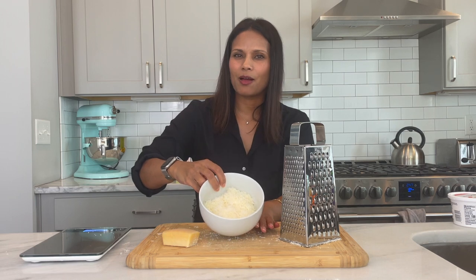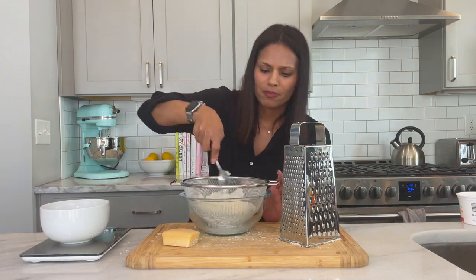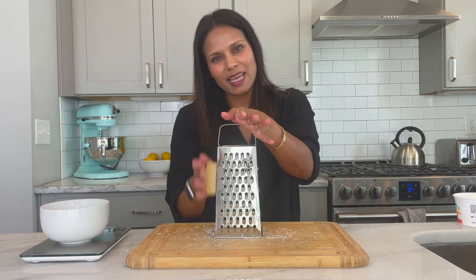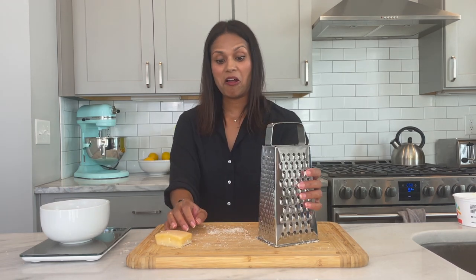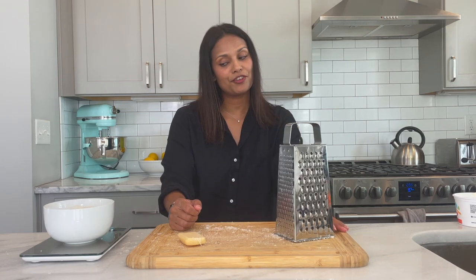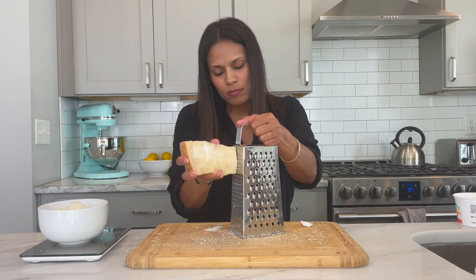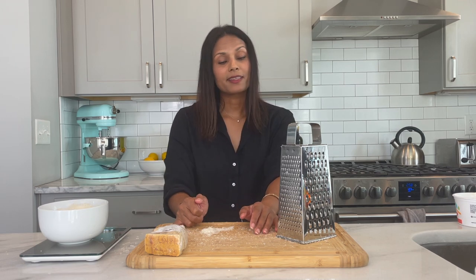I need 110 grams and the scale keeps jumping around on me — it had been at zero and then switched to two. I'm at 30 grams with a lot of grating to do. This is very much not my favorite activity. I also just realized I need two cups of ricotta cheese, not one. Slowly working up through 62, 80, 93 grams... finally hitting 110 and immediately turning the scale off so it can't change on me again. This amount of parmesan is also significantly more than a cup.